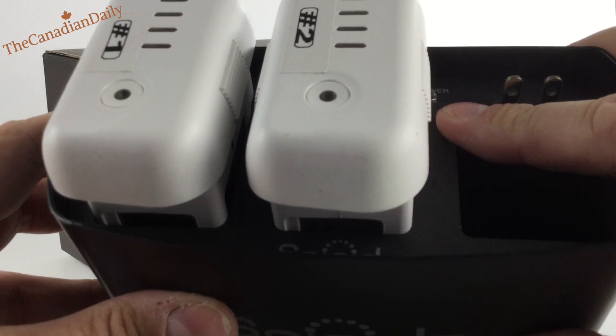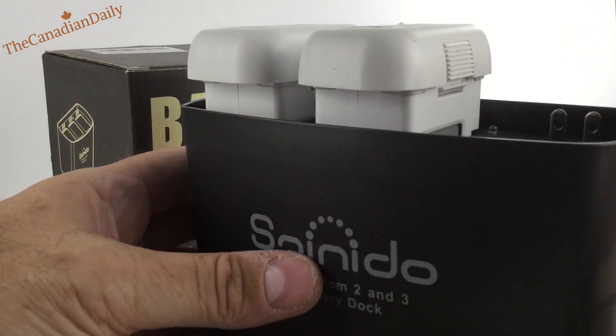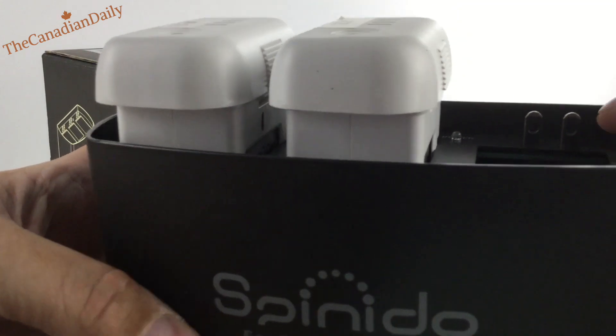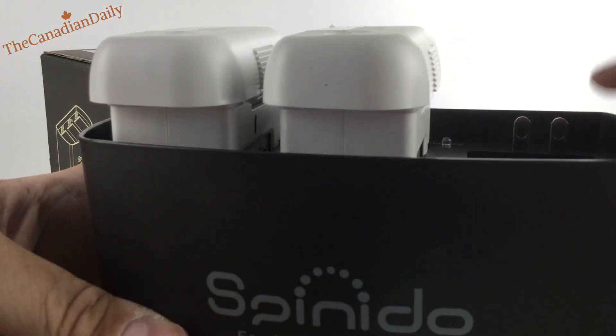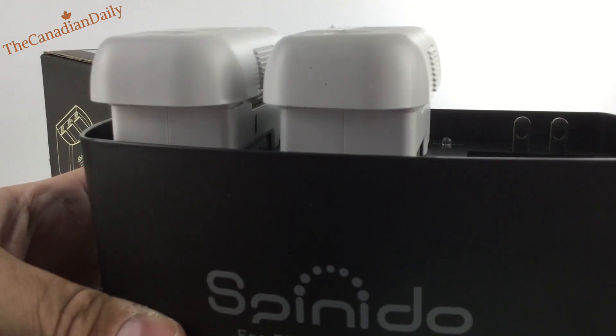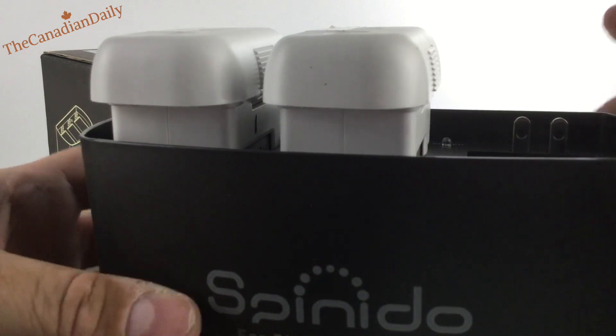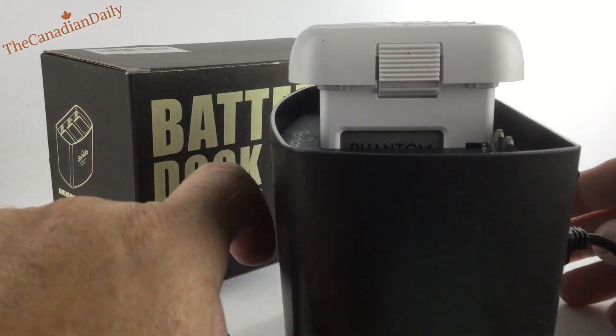It has a power indicator LED light right there. It also says do not touch these terminals when it is plugged in — you will probably get a shock. I wouldn't even want to think about it because it is sending a lot of current through to these batteries to charge them up, so just be careful.